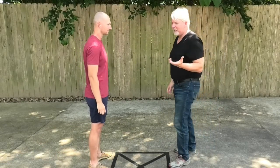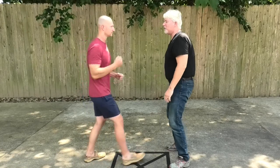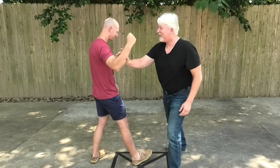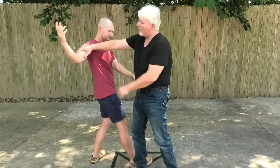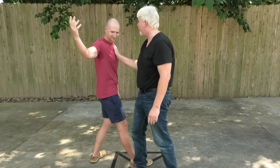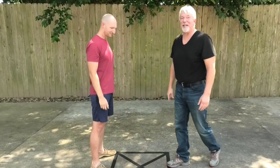Also, believe it or not — and you have to feel it to experience it — if he does punch, I just move outside and move cutting palm into the area immediately between his bicep and tricep along that bone. There's a nerve there which he felt, and I'll try not to express it fully. He felt it.